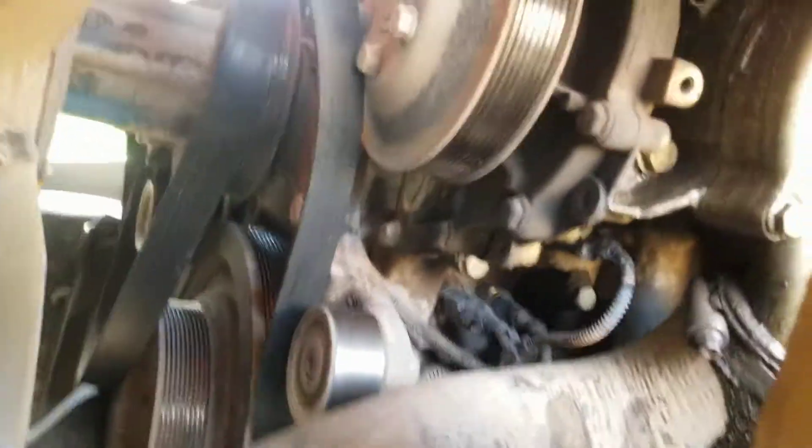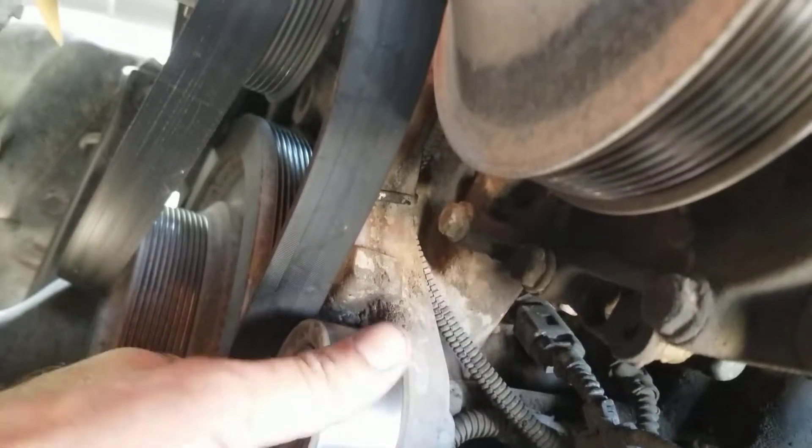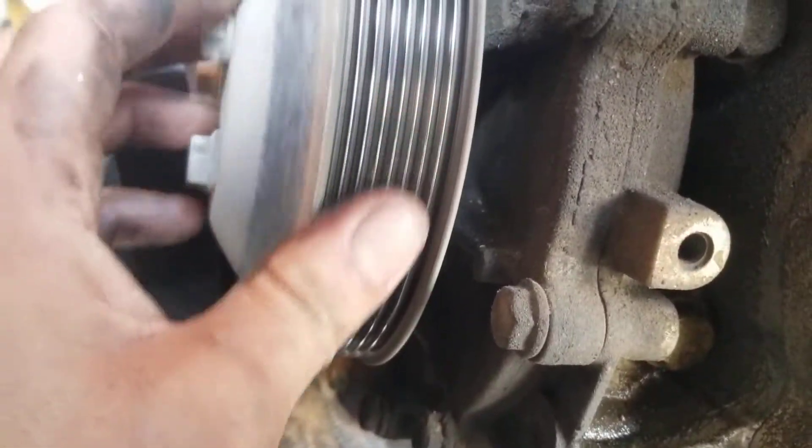Cascadia DD15 — I've just taken the belts off. I loosened them so that I can spin each individual pulley to make sure none of the pulleys are the issue with this motor not spinning properly.